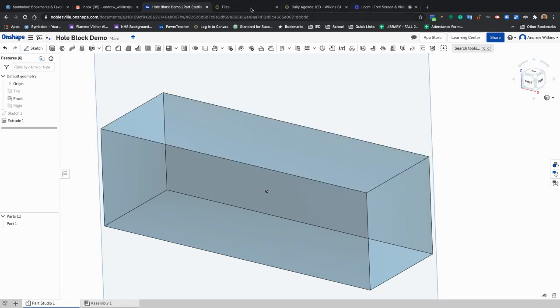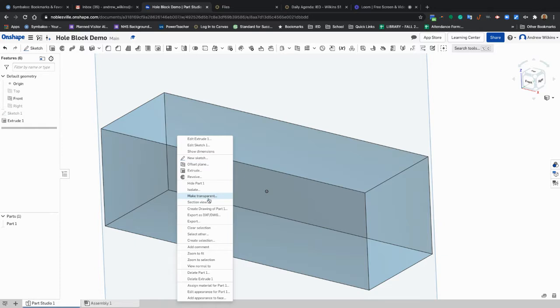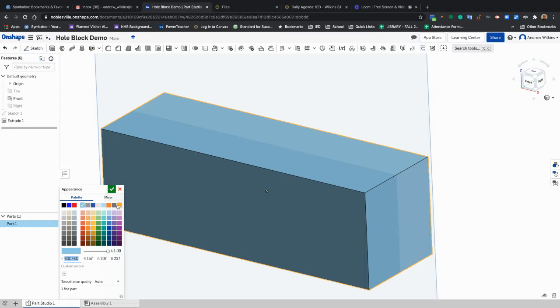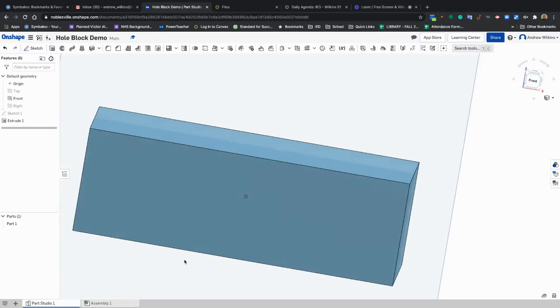All right everybody, we're going to take a look at this activity right here. We're making a block that we're going to use to make holes in it. So this is what your block would start looking like.